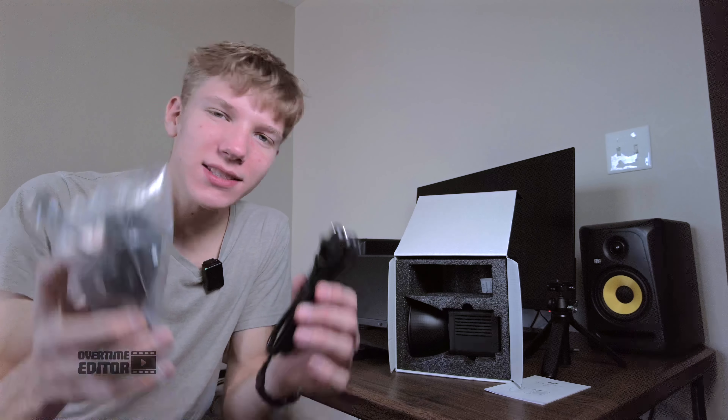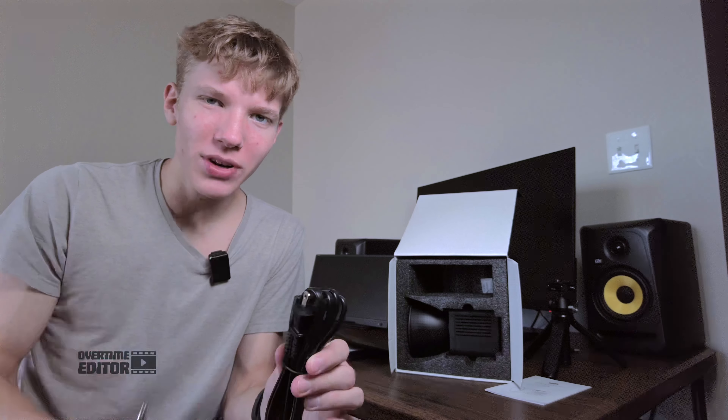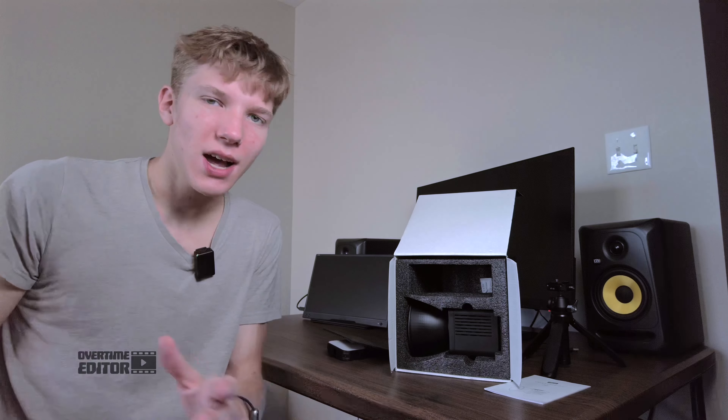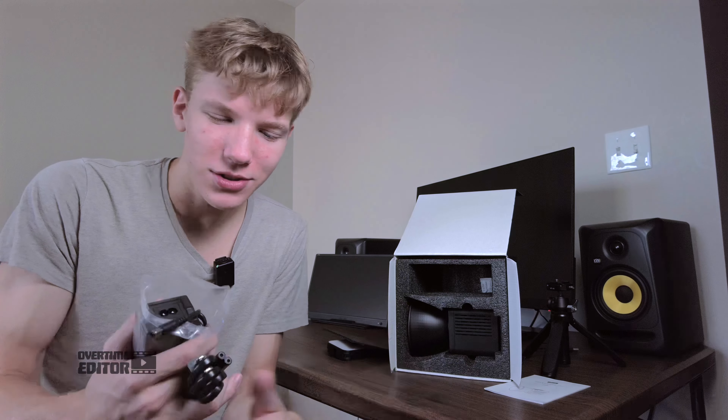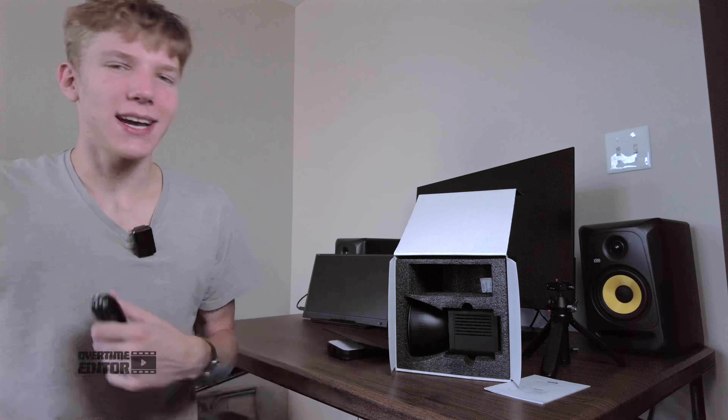This might be a deal breaker for some: it does not use USB-C, which means you actually have to put this power adapter brick inside of your bag if you're taking this somewhere and you might need to recharge it. Otherwise, if you don't bring the charger, you just have the battery that's inside — and do you really want to rely on that? That might be tough.